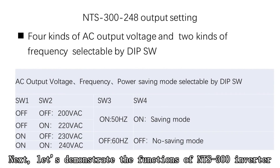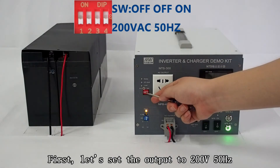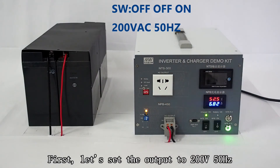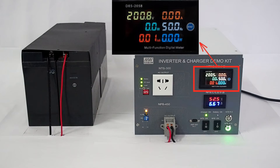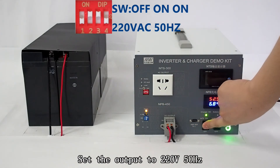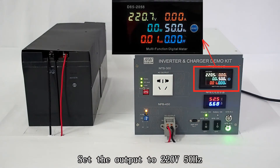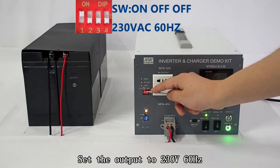Next, let's demonstrate the functions of the NTS 300 inverter. The NTS300-248 has 4 kinds of AC output voltage and 2 kinds of frequency that can be set. Let's set the output to 200 volts 50 hertz. Then set the output to 220 volts 50 hertz, and then set the output to 230 volts 60 hertz.